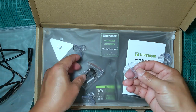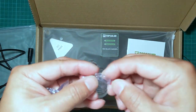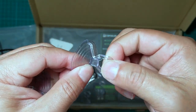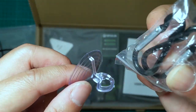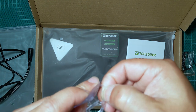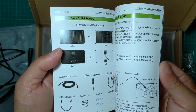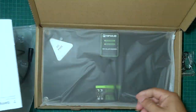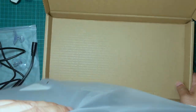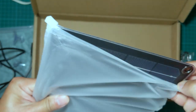It also comes with four suction cups. At the end of each suction cup there's a loop where you can attach a carabiner-type clip, and that's how you attach it to the solar panel. It also comes with a small booklet explaining operations in two languages — German and English. The solar panel itself comes inside a nice zip-lock bag.